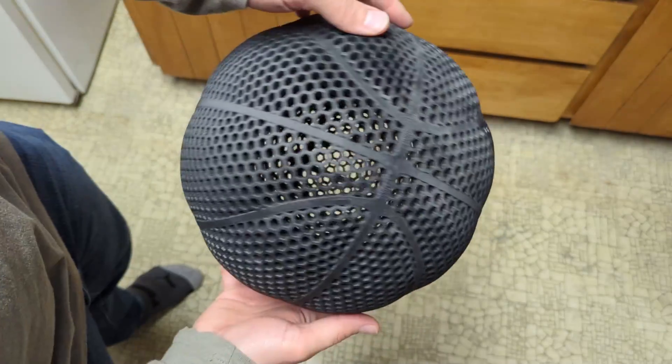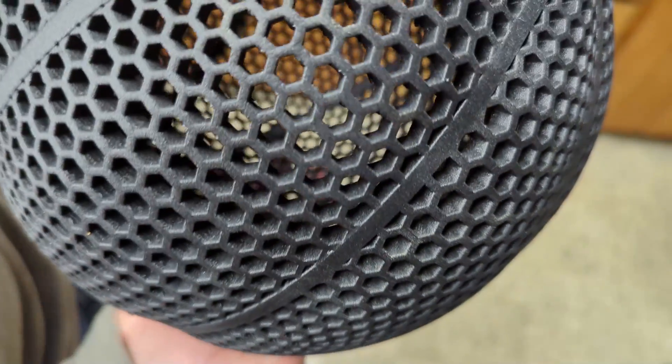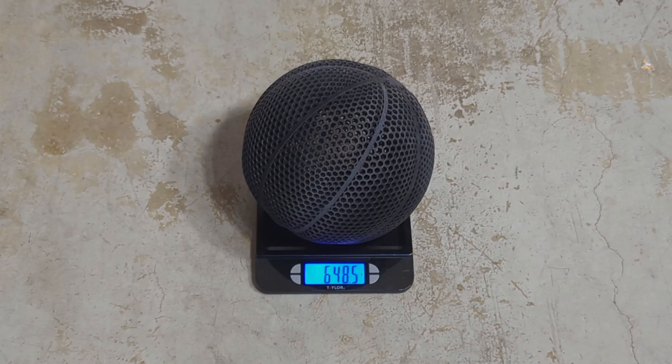And this is what it looks like after everything's all said and done. We're now ready to put it on the scale and see how much it weighs before we do any drop or bounce testing. It ended up weighing about 648.5 grams.